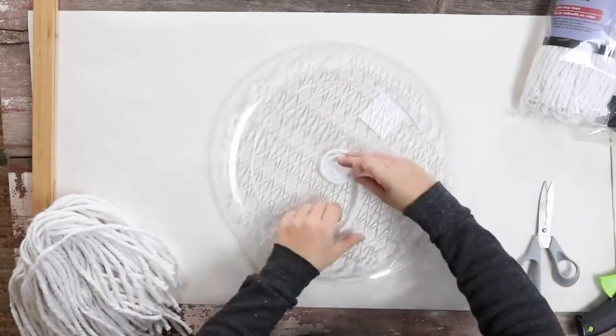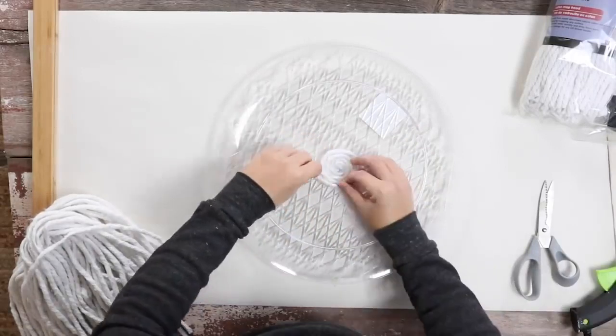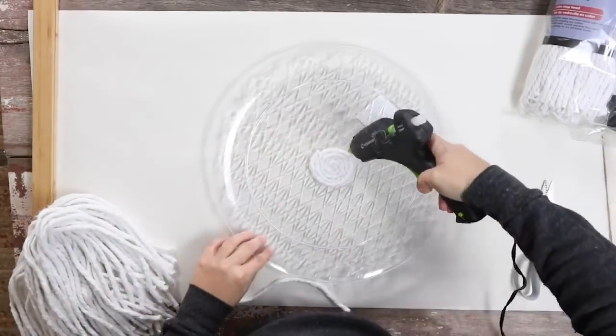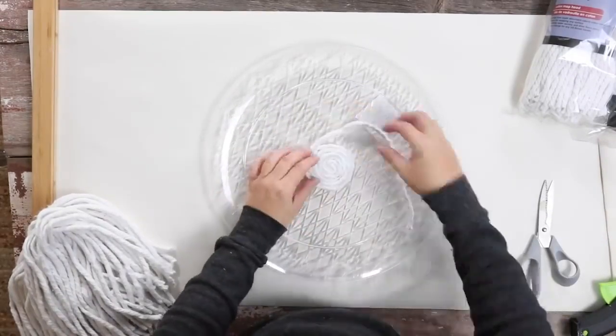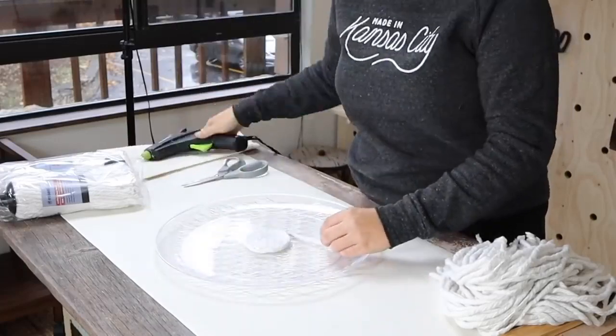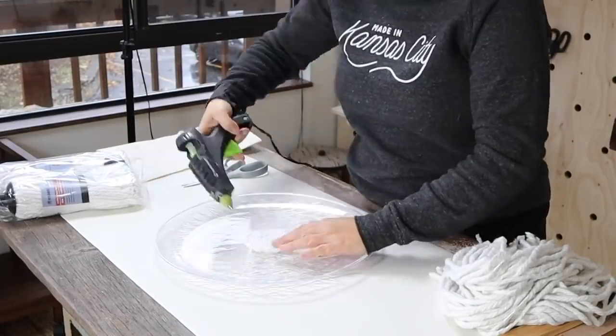Once you get to the end of that strip, just grab another strip and put hot glue down and glue it in place so that it looks like you have a continuous piece of string. Do that until you get about one third of the way done.